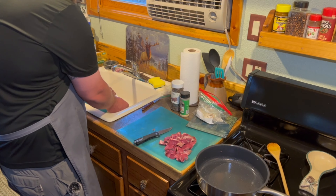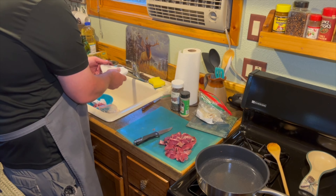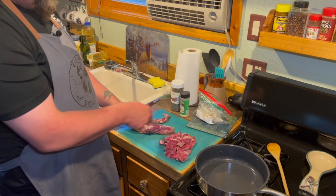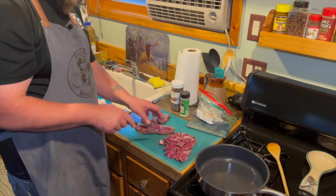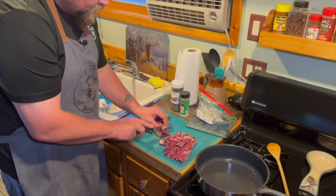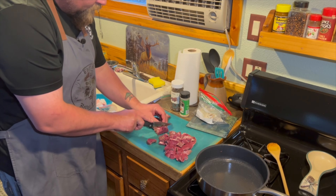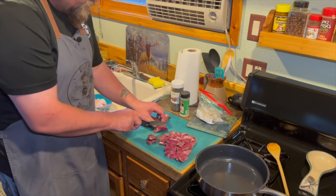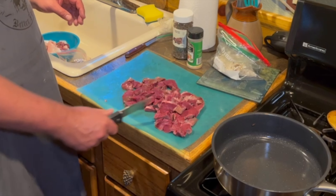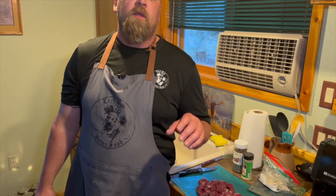Now we're going to move on to the tenderloin. I want the tenderloin somewhat dry. Tenderloin muscle fibers are all running this way — you want to cut against the grain. Try and keep everything consistent; it's about the same thickness as the heart. Just one tenderloin and the heart out of my dad's deer. What we need to do is get our dredge ready because we are going to fry these.